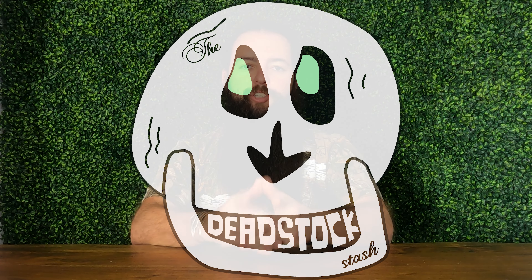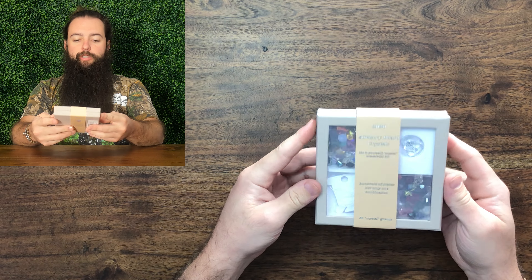Hey everyone, welcome to the Deadstock Stash. Today we are not looking at sneakers — we are unboxing something different. We are looking at the Advisory Board Crystals DIY Crystal Kit.